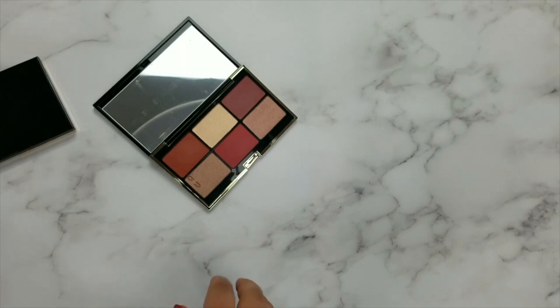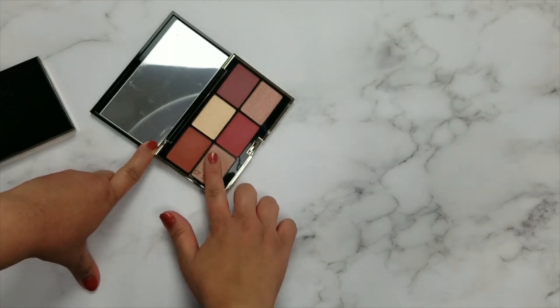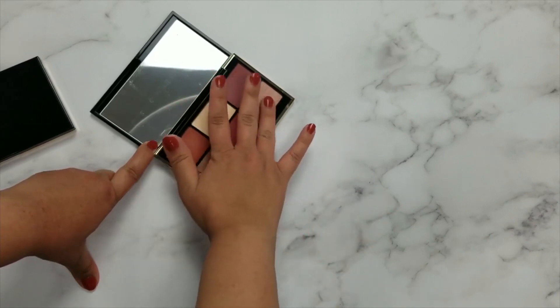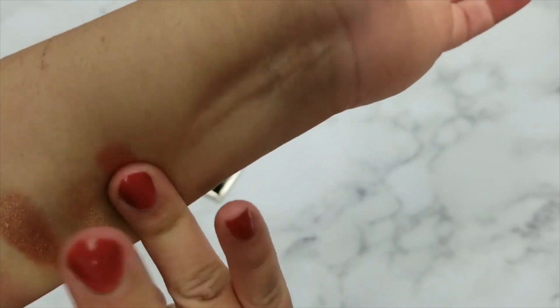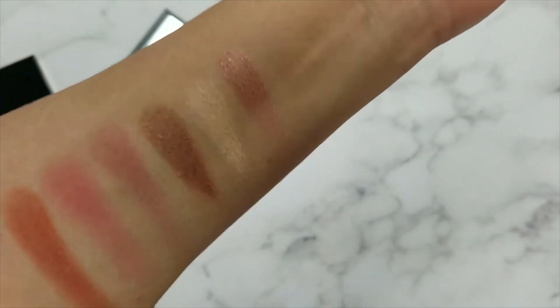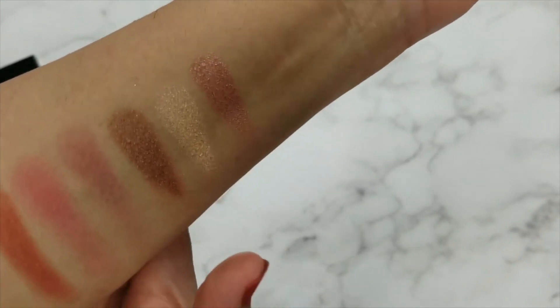Next I'll do the highlighters. I really like their highlighters quite a bit — I really enjoyed the highlighters in the first palette. This one is very dark to be a highlighter for me; I think I can use this as an eyeshadow.